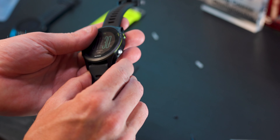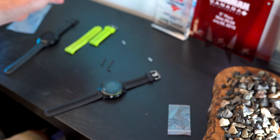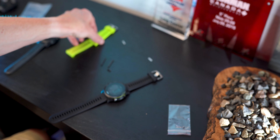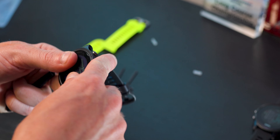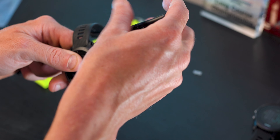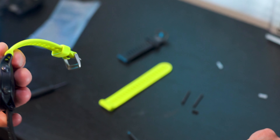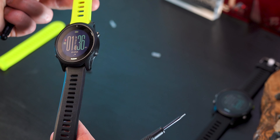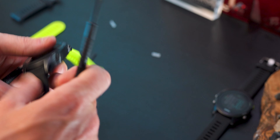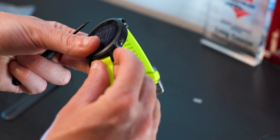I just tighten it as tight as I can using finger strength. I haven't had any problems with these screws sticking too badly. And there we go — we've replaced our neon yellow watch band with this black color. I actually think they call this the Force Yellow color, but now I'd like to go ahead and put this on my new 945. This neon top and black bottom is kind of a cool look, but we'll go ahead and swap out the bottom as well.